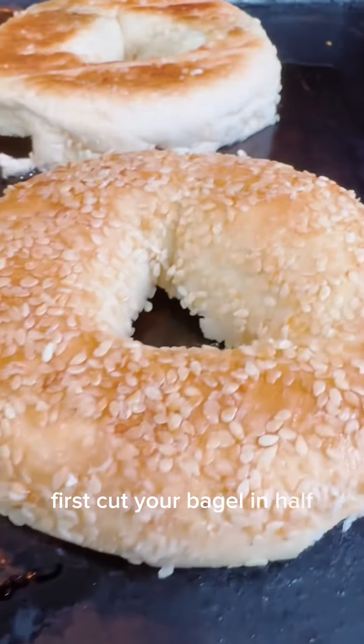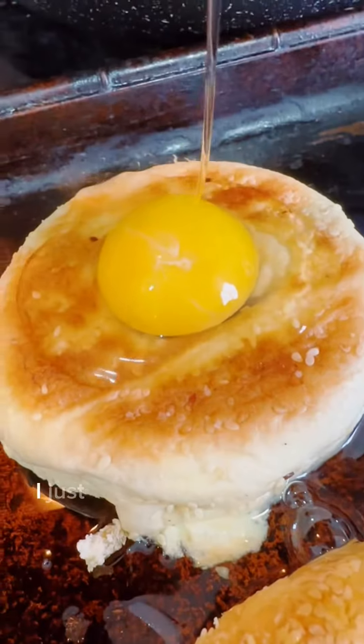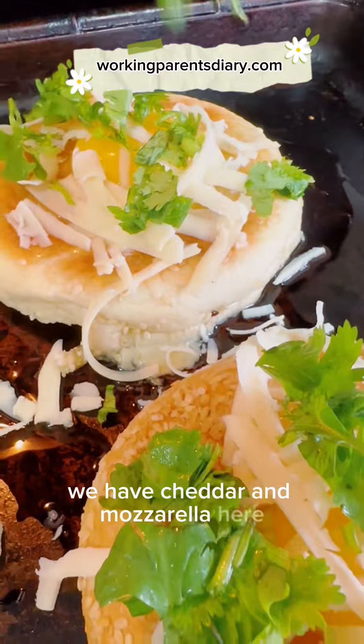First, cut your bagel in half and put it on a baking sheet. If you have parchment paper, perfect. You know what, I ran out — I just sprinkled some oil on the bottom and it was great. Then you crack an egg in the center and add your cheese — we have cheddar and mozzarella here.